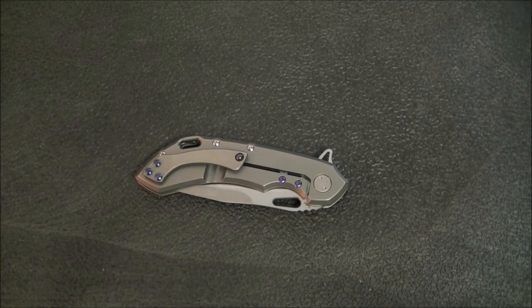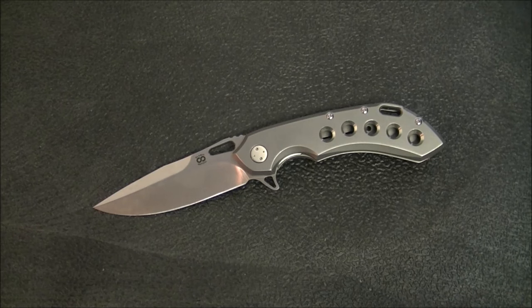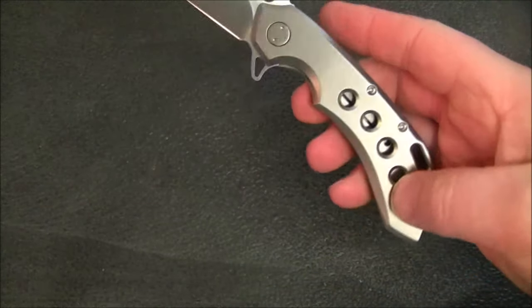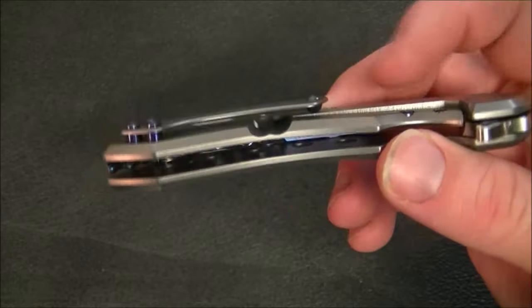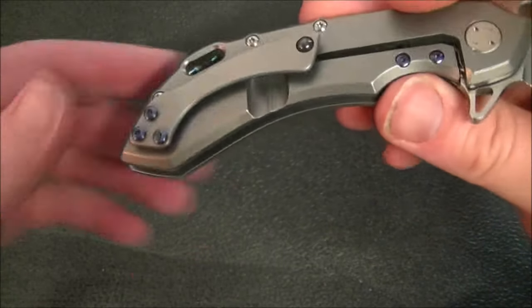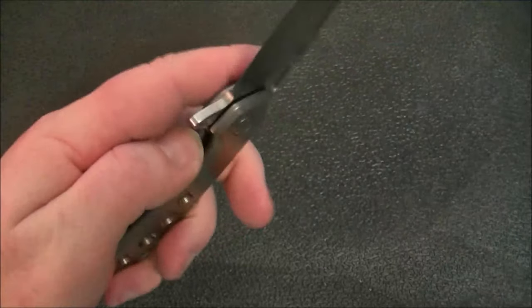On the inside of the backspacer you can see 'Wayfarer 24/7' engraved, along with a code that likely indicates when it was made or serves as a serial number — a really cool little detail. There's also a fairly large lanyard hole that would easily fit paracord. The holes drilled through the handle add to the look, a tactile element, and lighten it up. The clip is a titanium standoff clip with a ceramic ball — it's not deep carry, but you can see there's not much knife sticking out above the pocket line.